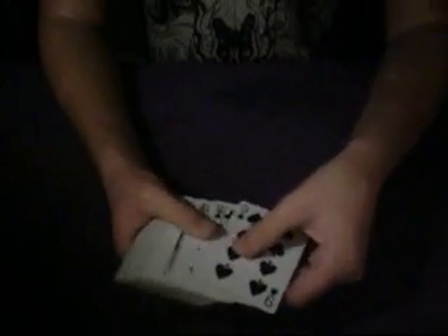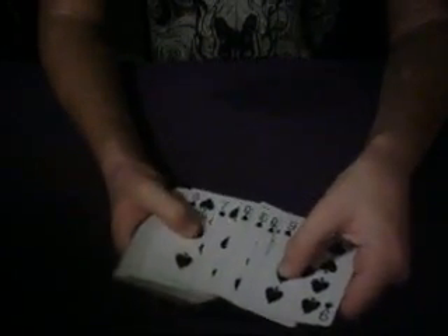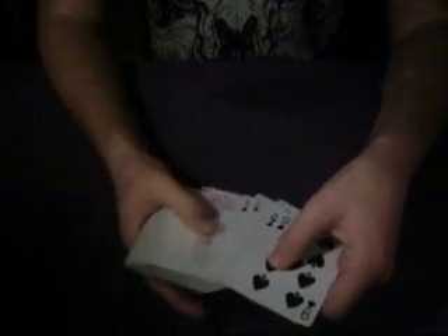A trick you can do with this is just peek at the bottom card and go ahead and get the other black nine — that's your prediction, just like that. I'll have it face up. If they say stop, the nine of spades. The only reason that happened right there is — well, I don't know. It's a neat card force, just wanted to share it with you.